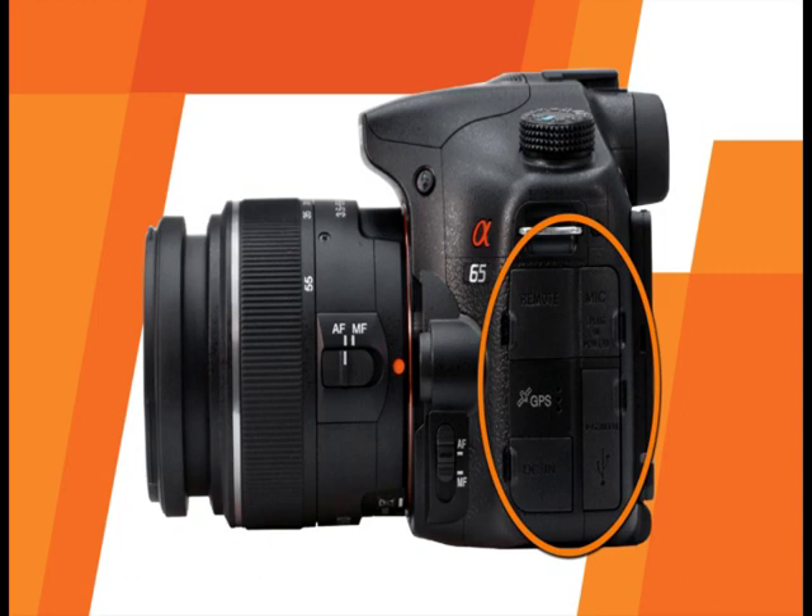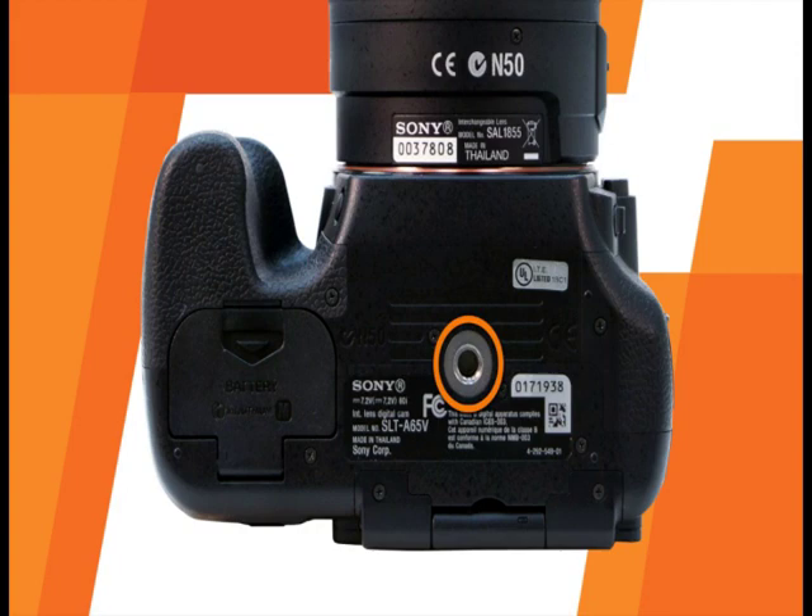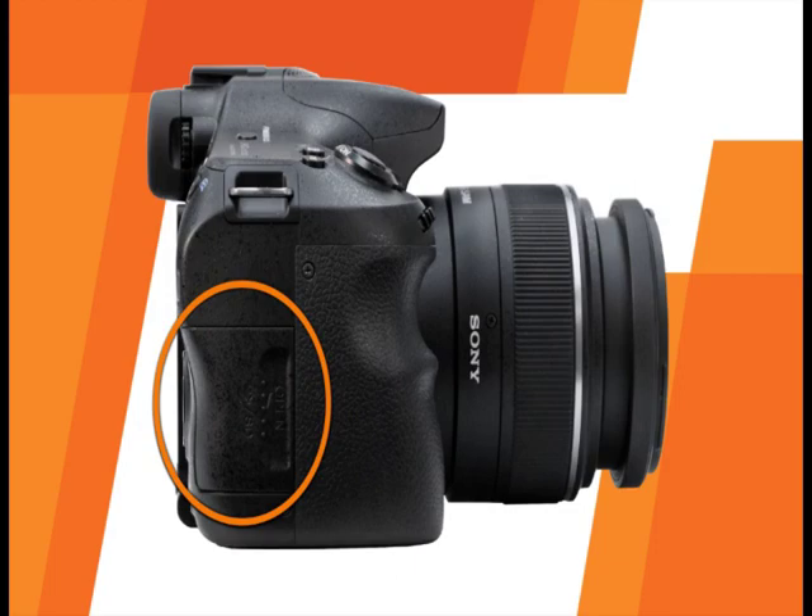Avoid changing lenses in windy or dusty conditions to help keep the image sensor clean and free of dust. On this side of the camera, you'll also find four terminal covers: a remote control terminal, an external microphone terminal for movie recording, a DC-in terminal for external power, and HDMI/USB terminals. At the bottom of the camera, there is the tripod socket and the battery compartment. Your Sony A65 can use SD memory cards as well as Memory Stick Pro Duo memory cards.